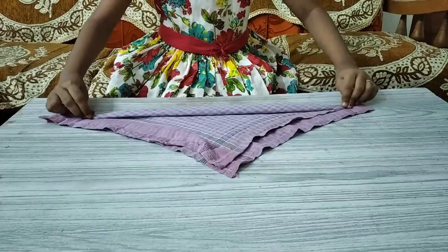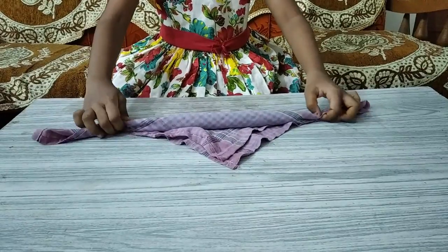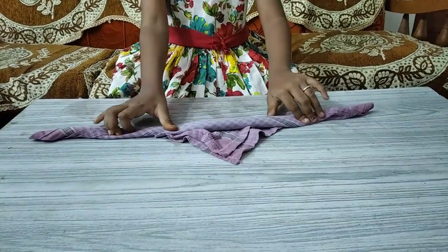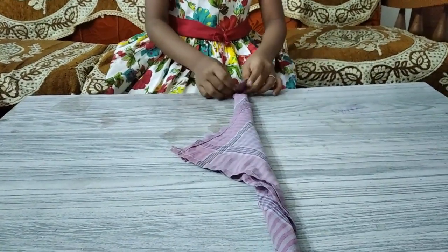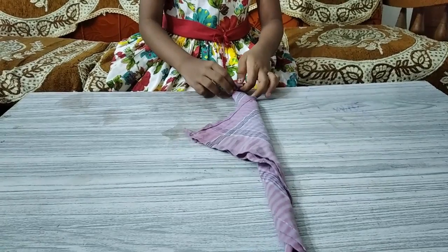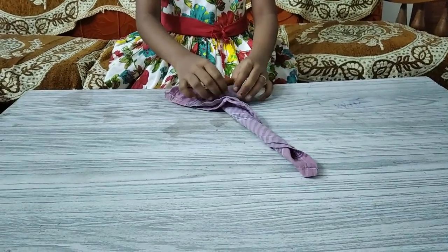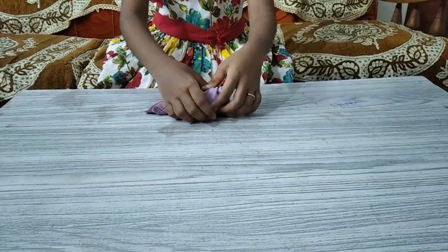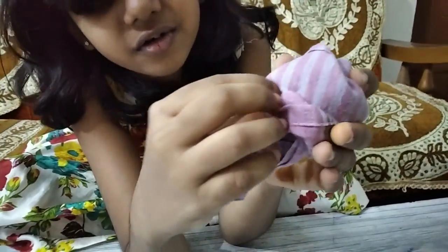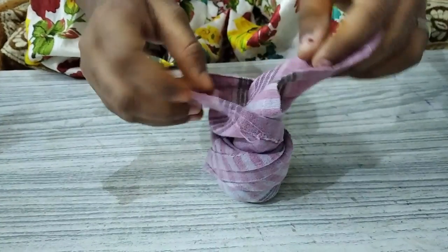Again roll like this. Insert this end here — now you got the leaves. Then separate like this.